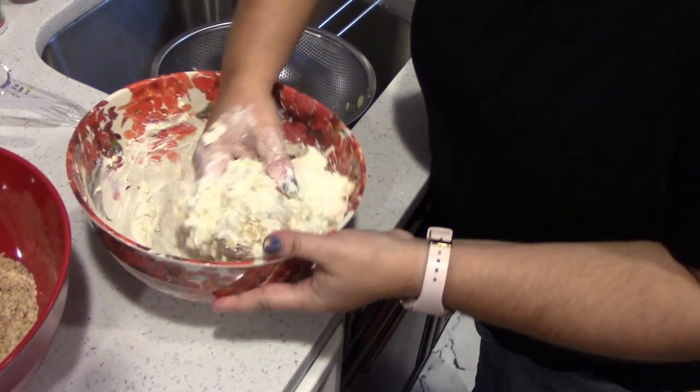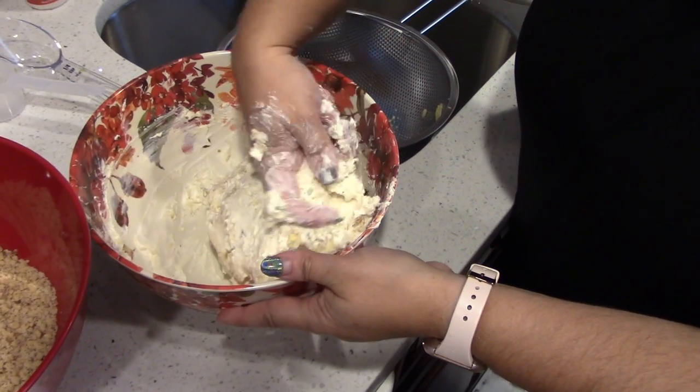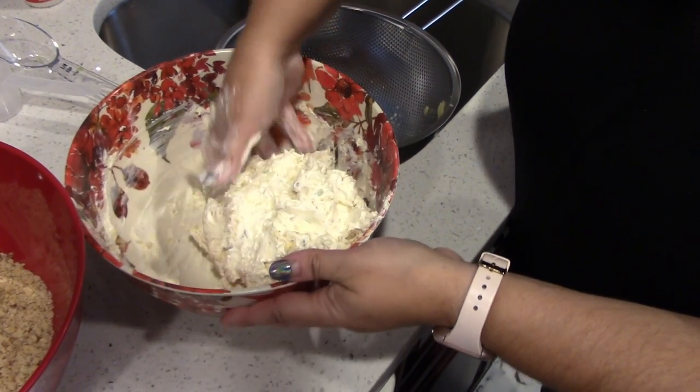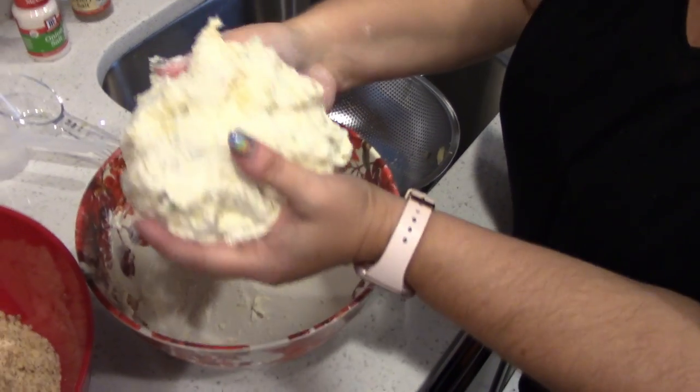So now we're going to try to make this into a ball. And then we're going to roll it in our nuts. You're going to roll it in your nuts — isn't that funny?